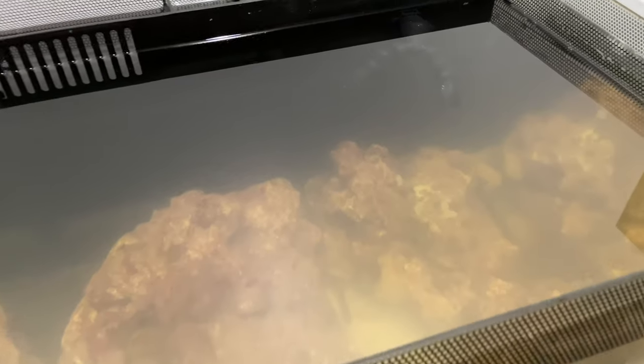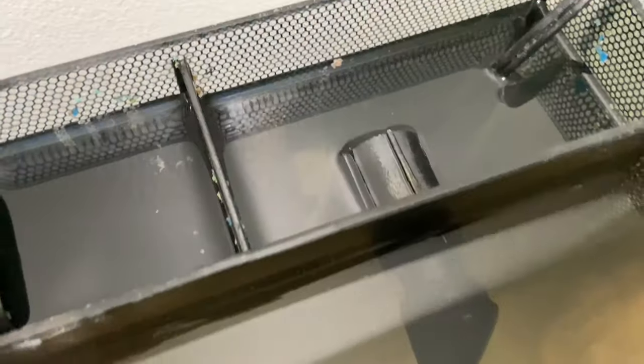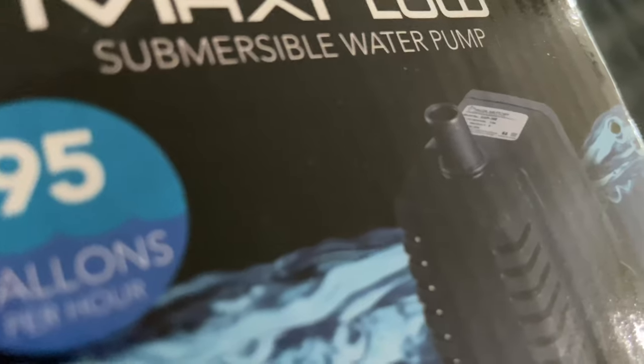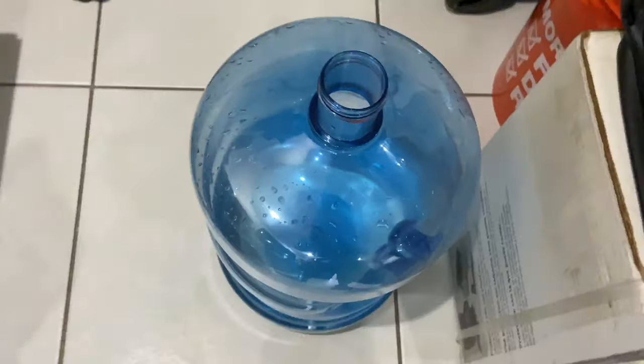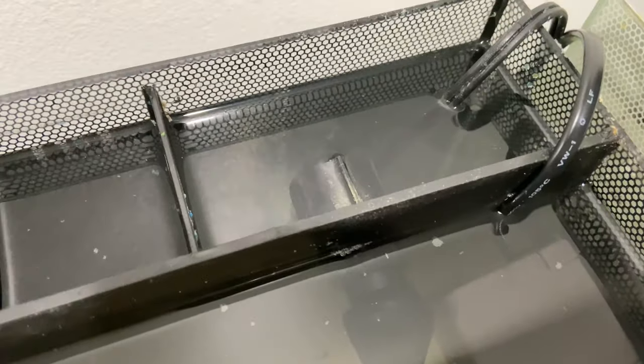One of the only problems I do have with this tank is just the flow coming out of the already sunken water pump that comes with the tank. So we are going to add another little mini submersible water pump on this side. We finished our water change with water from the fish store.